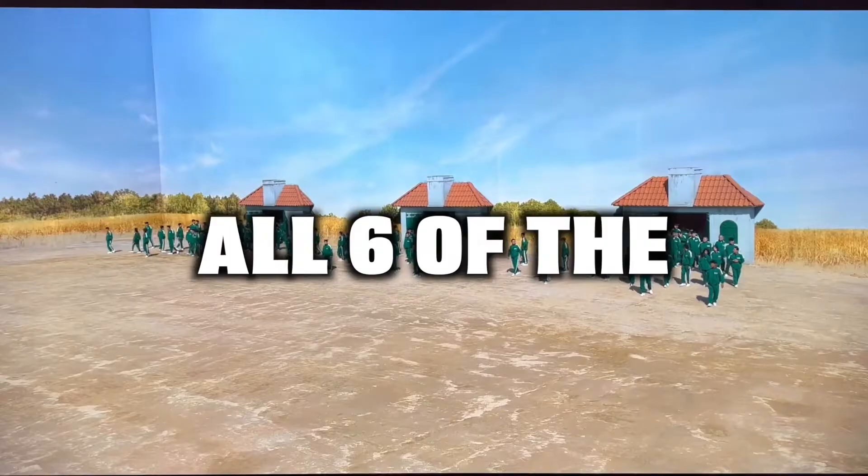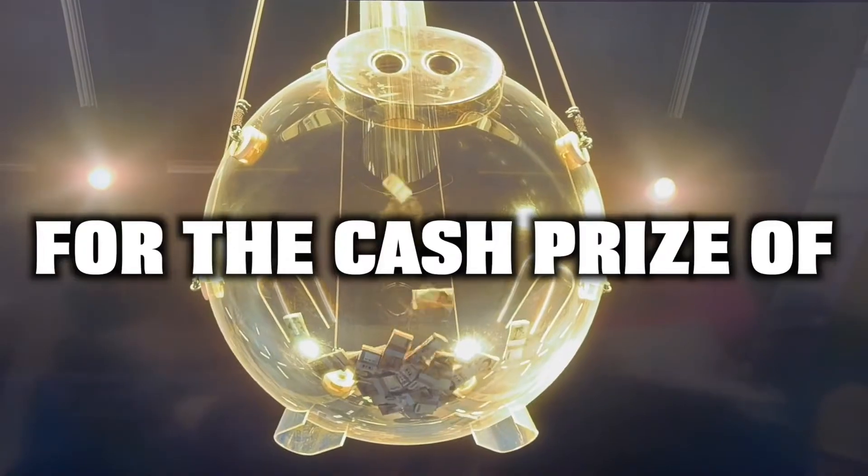In the next video, we will be picking out 20 of our own subscribers to compete in all six of the Squid Games for the cash prize of $100,000. So be sure to subscribe.